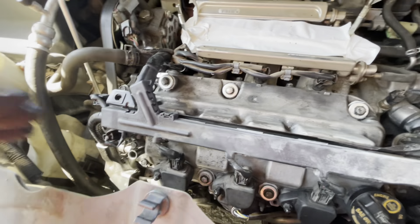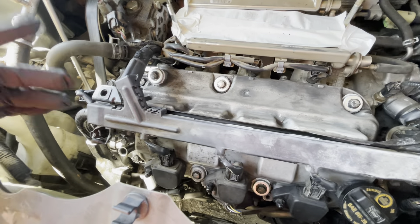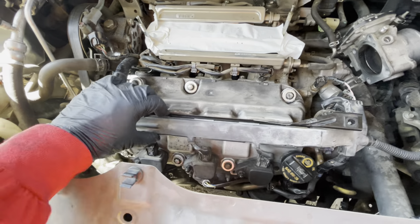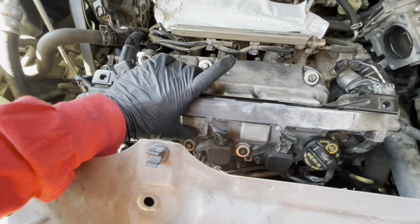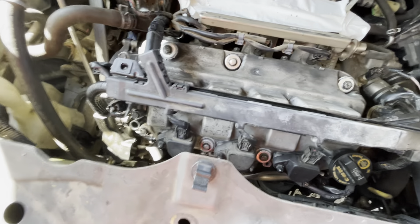Hello everyone, today I have a few quick tips for those working on the valve cover on a Honda Odyssey. I watched some videos where people were having issues removing a bracket out of the way. This is pretty simple — I'm going to tell you so you don't spend too much time or do extra work.